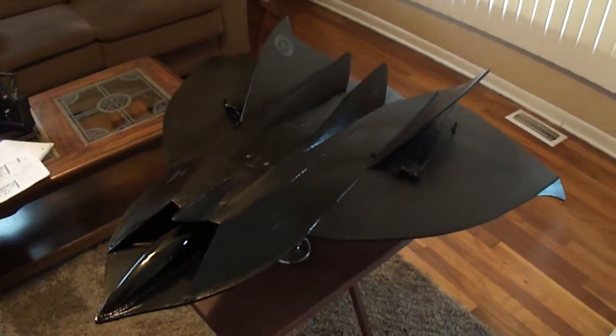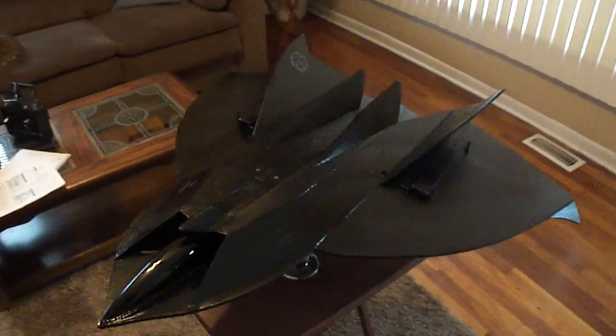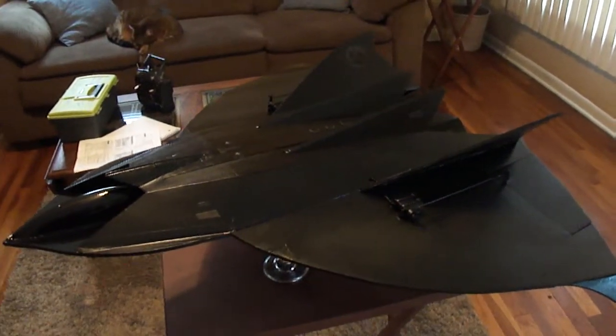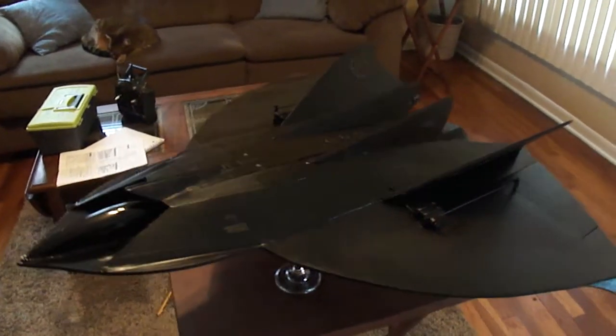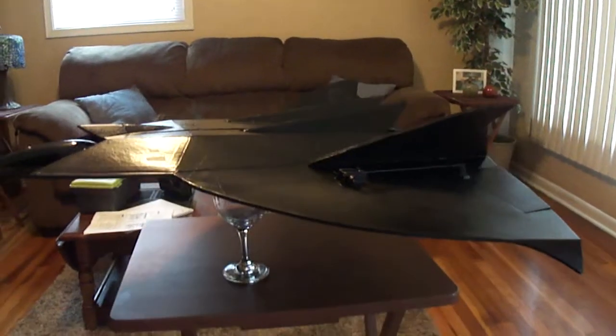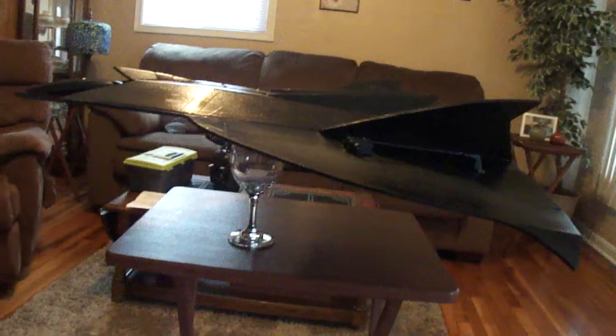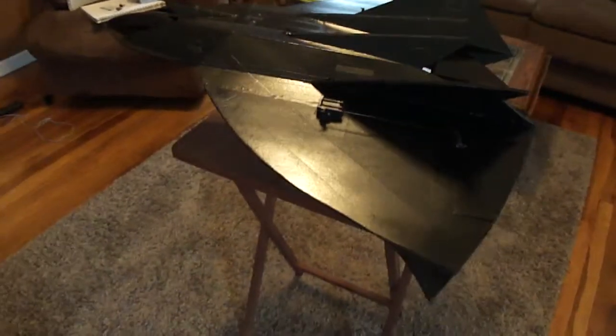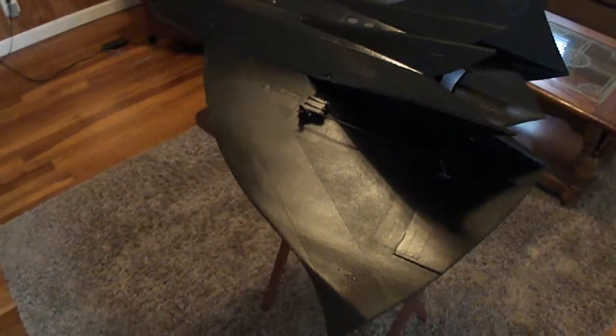Hey, what's up friends. Got something new in the works here. This is the stealth drone from the movie Stealth. In the movie they call it the Tin Man or the Eddie. It's an extreme deep invader.